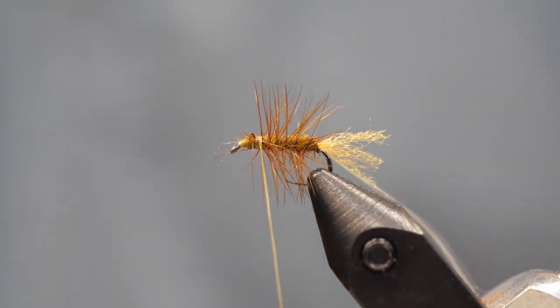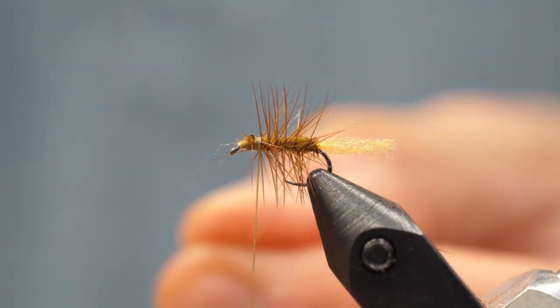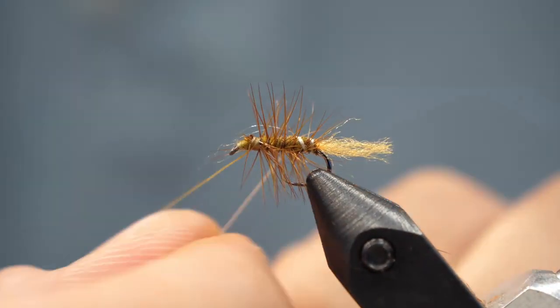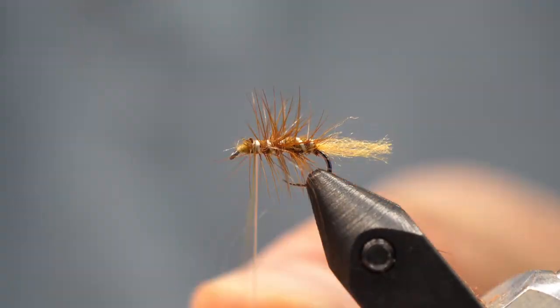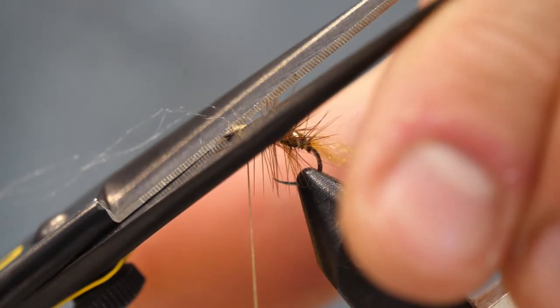Now we have the rib of the nano silk that I've tied this fly with sticking out the back, and I'm going to wrap this in the opposite direction that I wrapped the hackle to create a rib. A lot of elk hair caddis patterns use wire to do this, but that does add extra weight and I want to avoid that. To be completely honest, I often won't even use a rib for elk hair caddis patterns.